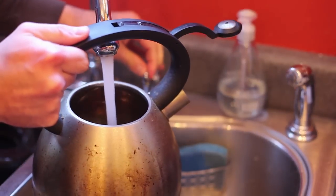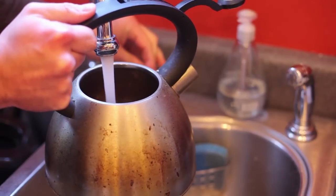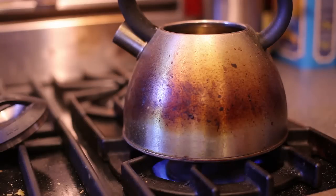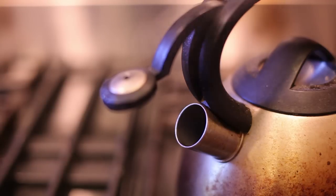First you're going to want to take your tea kettle, place it underneath your faucet and fill it with some cold water. Once you have it filled with cold water, you're then going to place it on your stove, turn your stove on high, allowing the water time to heat up.